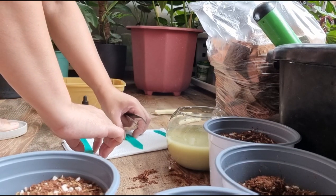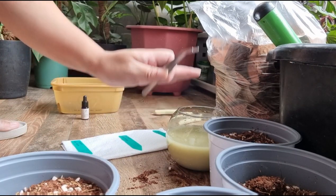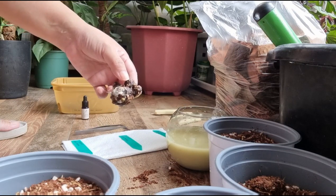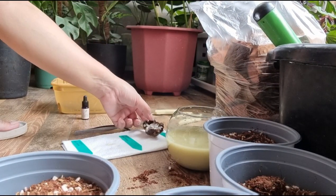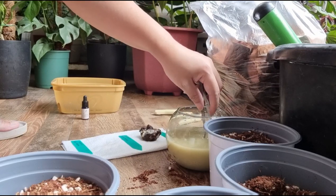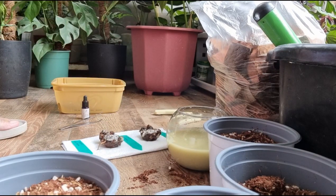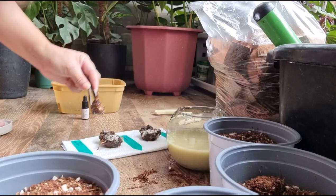Naglatag ako dito ng tissue na may mga proper ID. Bago ko ito nilubog dito, pinicturean ko muna siya para hindi akong malito. Para pag kinuha natin dito, malalaman natin kung alin siya. So ito yung Caribbean Coral, ayan. Caribbean Coral dito siya. And then ito siya Scarlet Flame. Tapos ito yung Mystery Bulb.